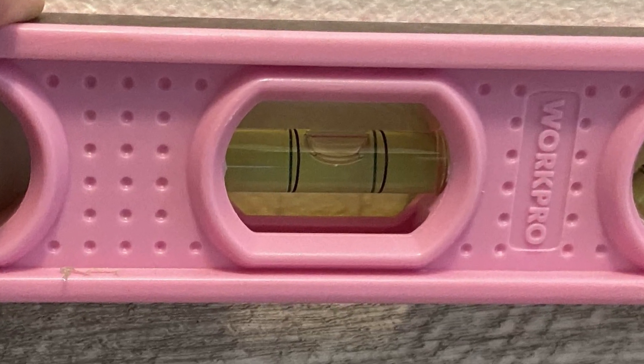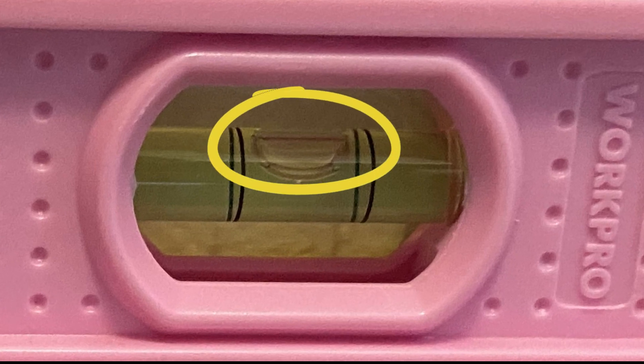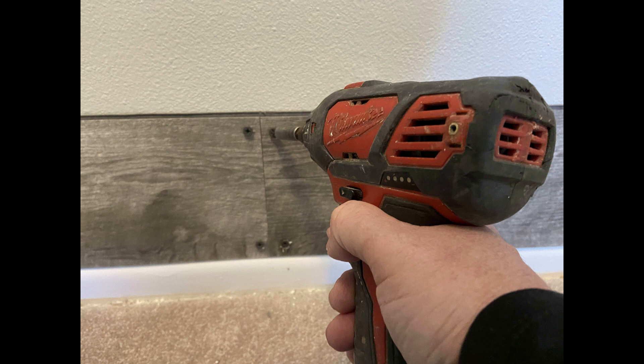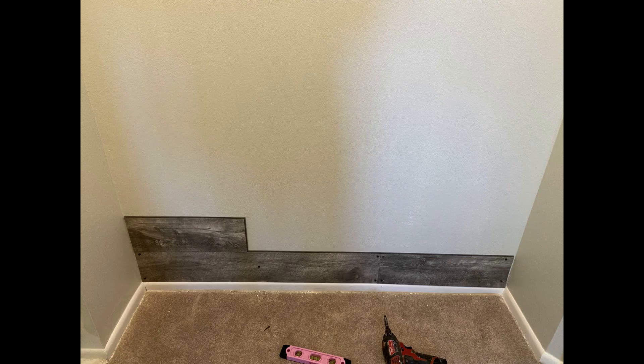We started the project by placing the first wood plank piece on the lower left-hand part of the wall and then we made sure it was perfectly level. From here I just used a drill and some simple screws to set it into place. You can see that the tongue was facing upward on the wood planks.